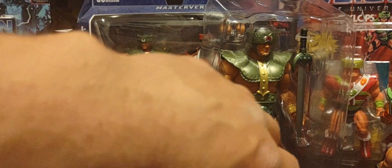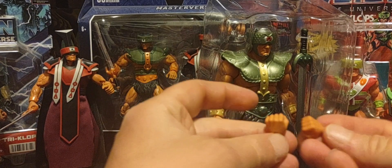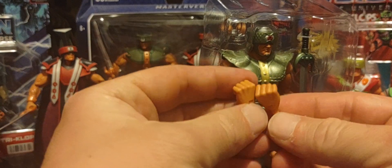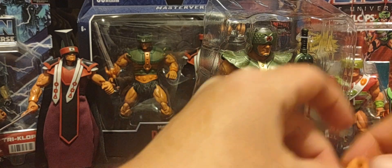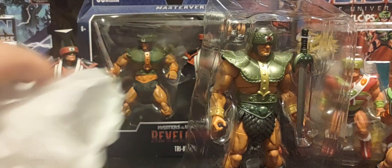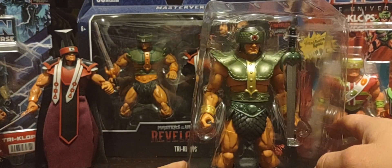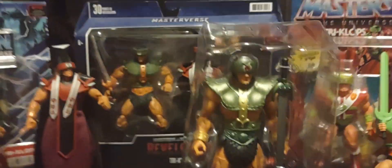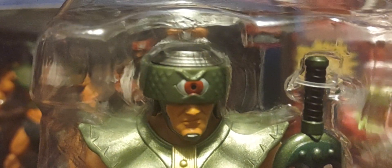And of course a couple pairs of fists come with good old Triclops — the fists of fury right there. Looks really really good, and that's about it for the accessories. On to the figure himself — I gotta say I love the detail of the visor; it looks almost like dragon scales.